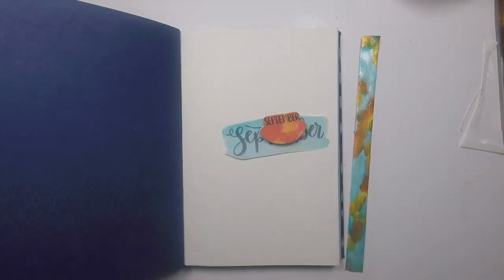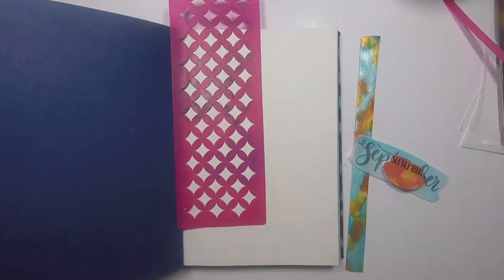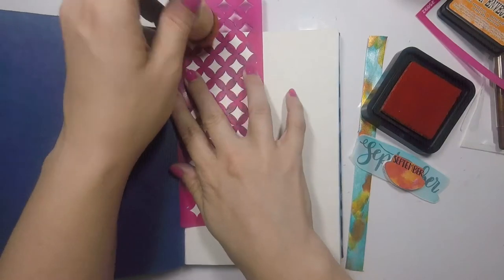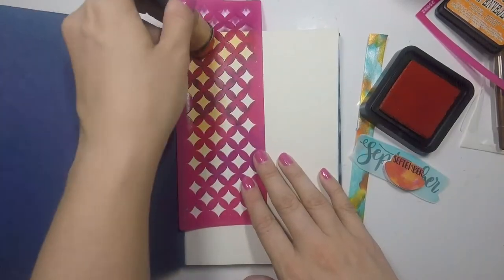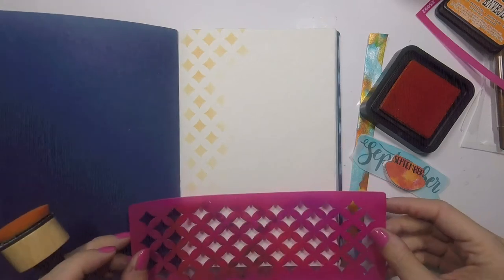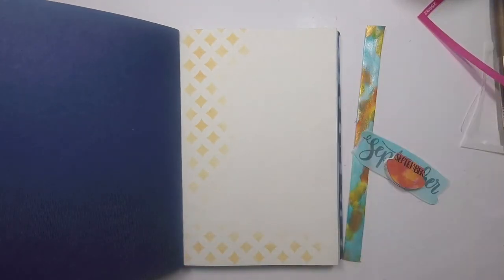At this point I decide the page needs a little bit more color. So I don't stick anything down yet — I grab a stencil from the brand Mod Podge and some Spice Marmalade Distress Ink, which is a lovely color for fall, and put down a little bit of a pattern. Distress Inks are one of the first ways I learned to add color to a page and they're still one of my favorites. You don't have to worry about it bleeding through anything — it's beautifully subtle, or as bright as you want — and it adds such a lovely pop of color.